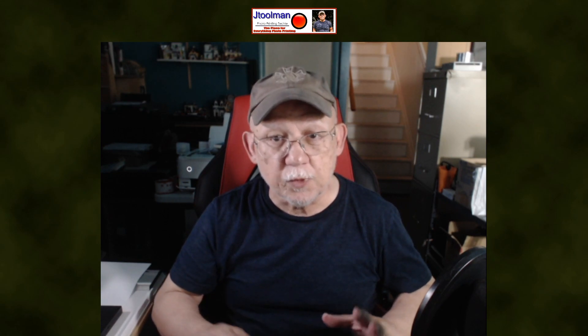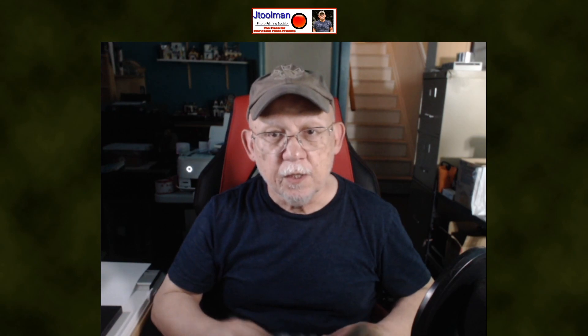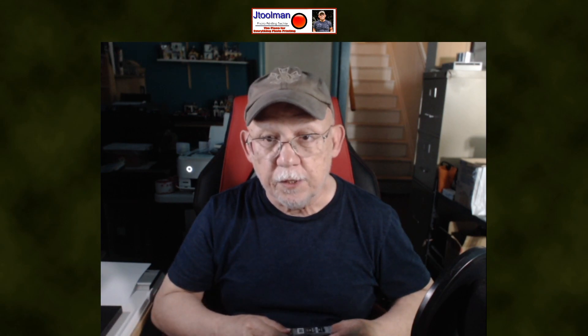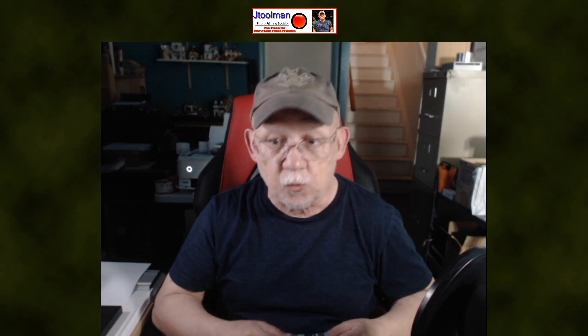Hello everybody, Jose Rodriguez here. It's been a while since I posted something during the week. As you may have heard in my live stream this past Sunday, I was sick as a dog — not COVID, nothing to worry about, just a common cold. My wife is having surgery tomorrow, so I'm going to sneak in a video today and discuss something that has plagued a few people, and has happened to me as well.